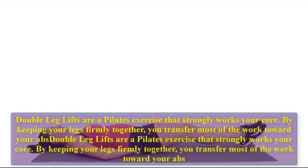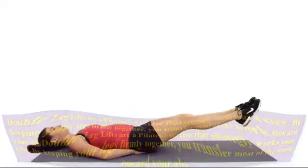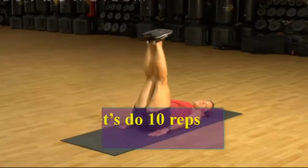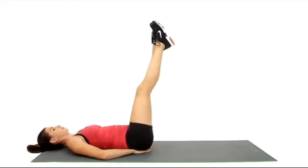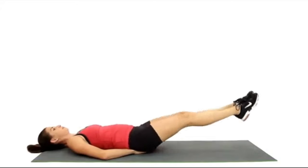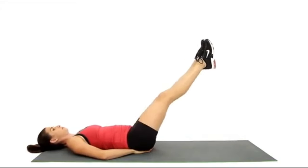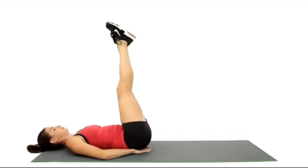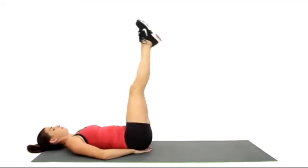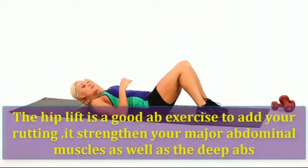Double leg lifts. Double leg lifts are a Pilates exercise that strongly works your core. By keeping your legs firmly together, you transfer most of the work toward your abs. Let's do ten reps: one, two, three, four, five, six, seven, eight, nine, ten.